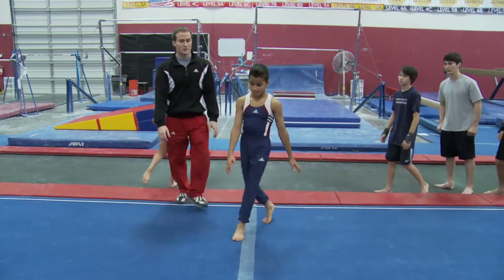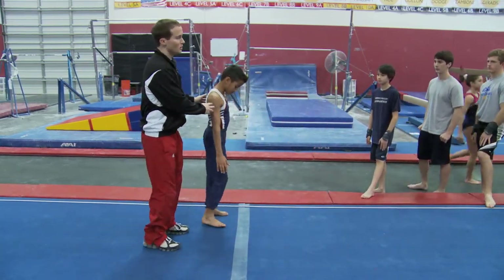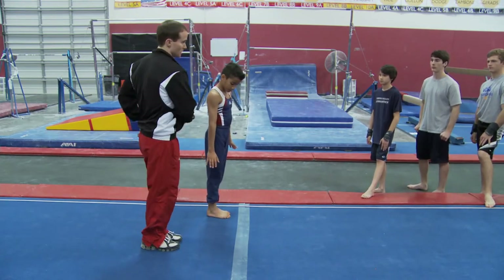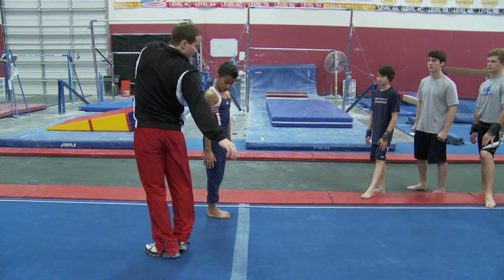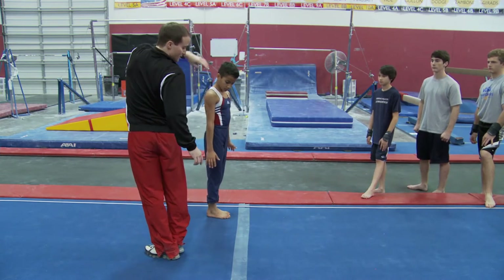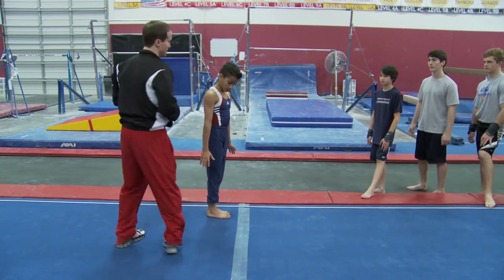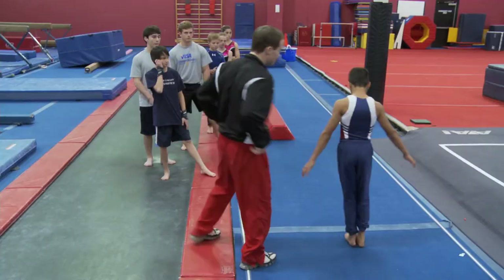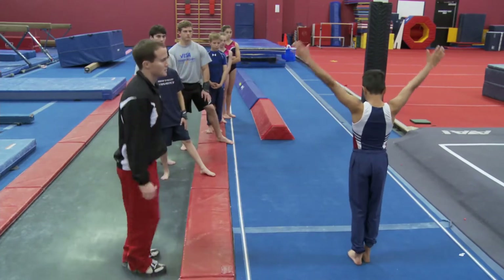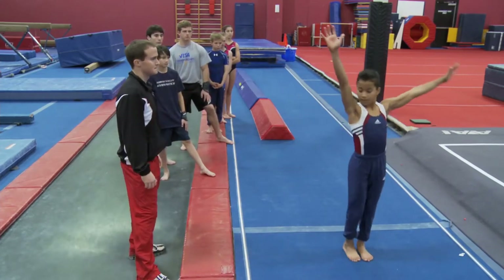Another thing to think about: your lower body will actually turn prior to your upper body. So it will be segmented — almost like turning this way as you're still looking, and then turn. Watch that. Try to do that as much as you can.